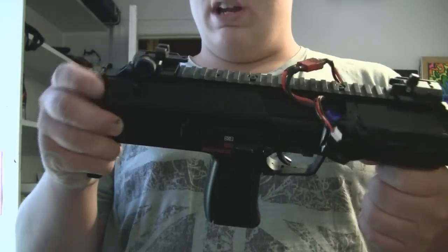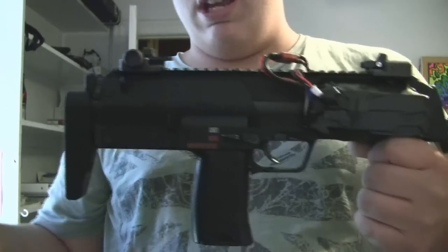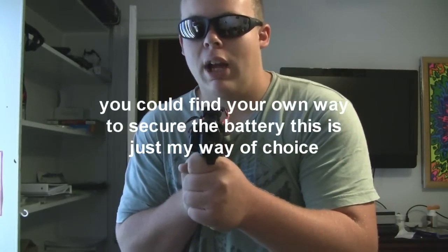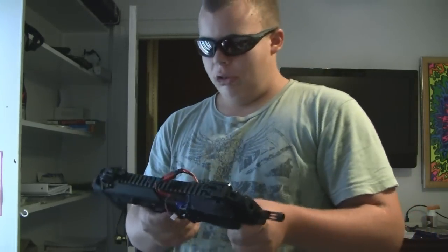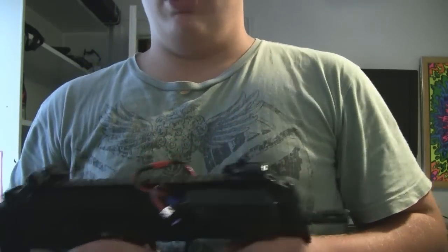The only two cons to this whole thing: I really can't pull my stock out because I forgot to pull it out when I taped it. By the way, you have to have it in or out — you can't change it mid-game. I decided to keep it in; you can still kind of shoulder it, and this is my backup weapon so I wouldn't be pulling it out in the middle of a field anyway. Also, I lost semi-auto, as I already mentioned.